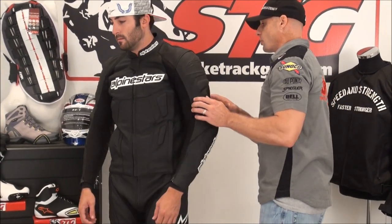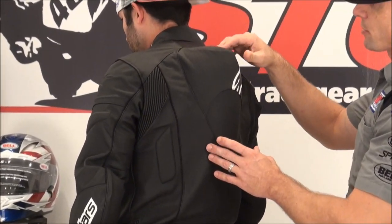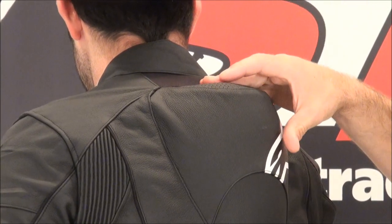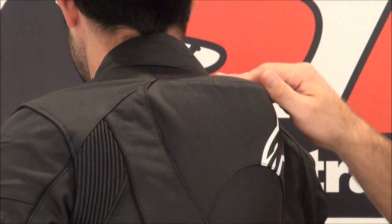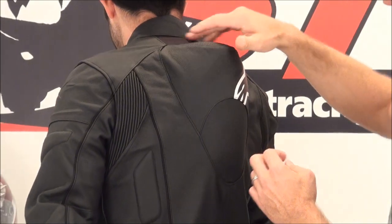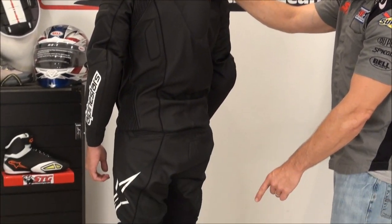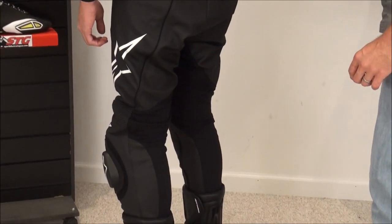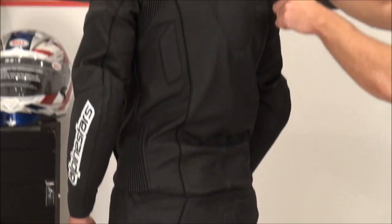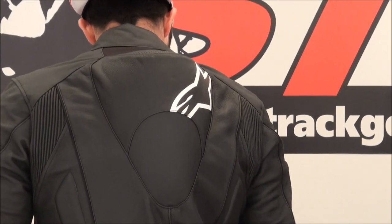This suit also incorporates the ventilated race hump, plus there is a little stretch panel at the base of the neck. This is going to allow air to escape in the back, so air that filters in through the front can circulate and come out the race hump. You can also see all the stretch material on the back of the legs. The suit definitely has some cool lines — it's a good-looking suit.